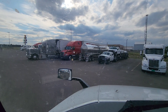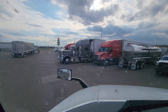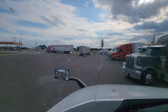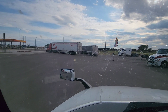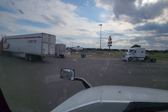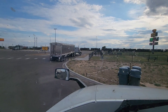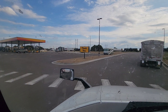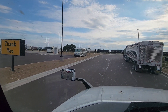Looks like this guy over here is trying to back — a Crete truck. Looks like his trainer is out there guiding him, probably a brand new driver. He's letting us come around him instead of holding us up. We're going to go around him and get down the road. Thanks for watching, appreciate y'all stopping by — we'll see you guys next time.